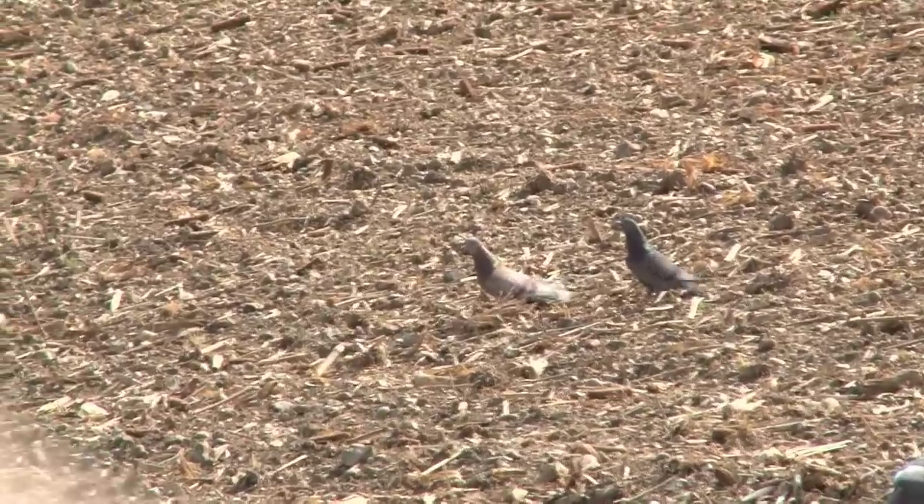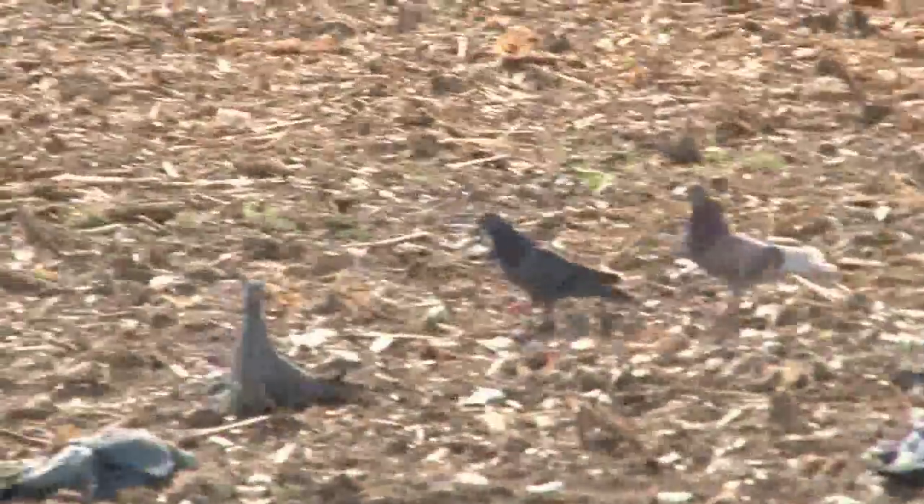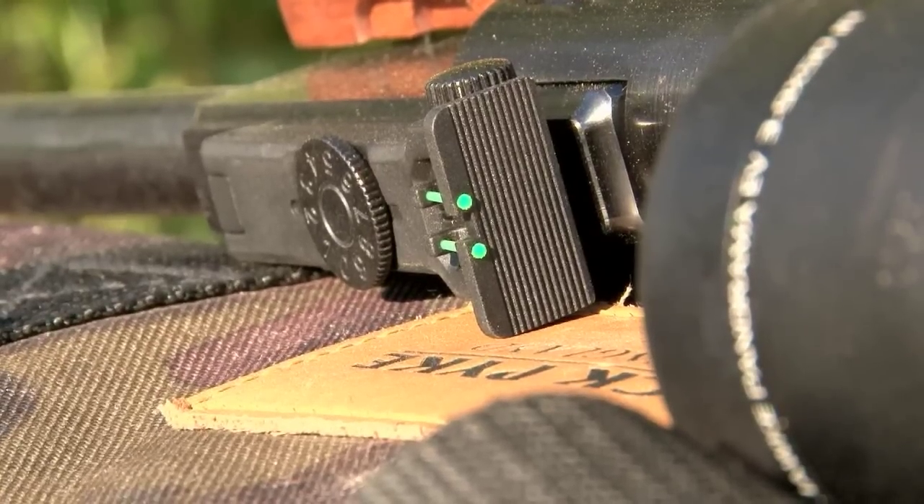At the end of the day we have got half a dozen ferals and a crow. We would have got a lot more had the air rifle not been playing second fiddle today. Now we have to work on pricing the shotgun out of Andy's hand so he can concentrate on pellets and not shot.